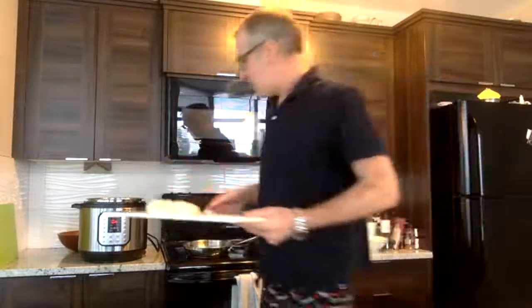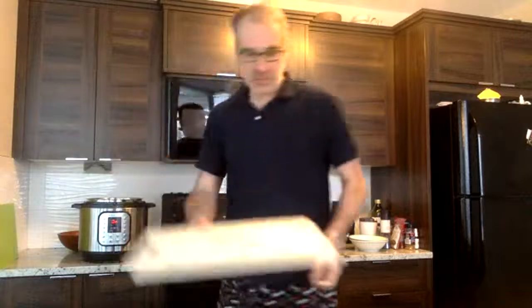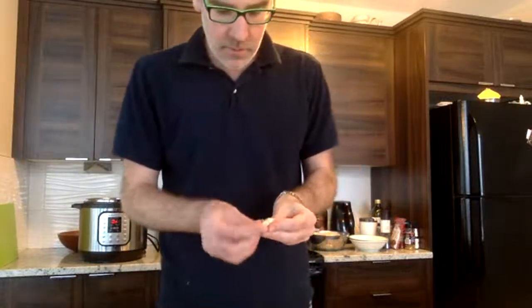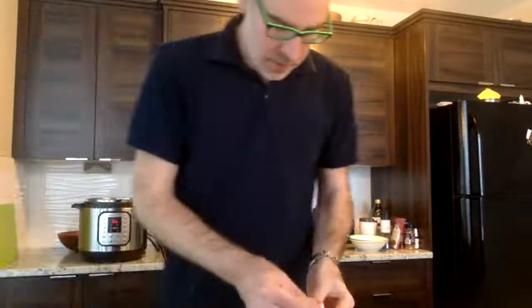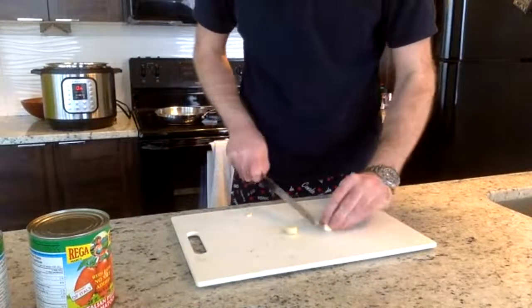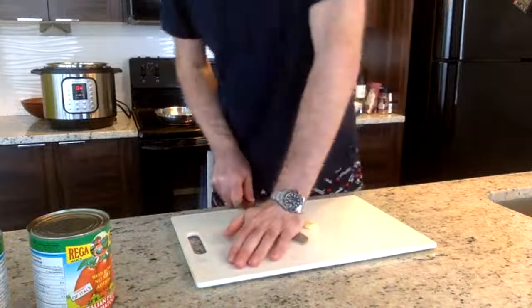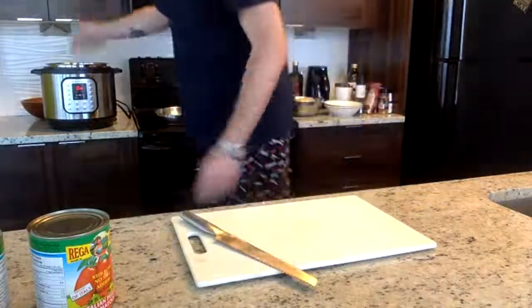We're going to sauté the onions in the Instant Pot on the sauté setting. I'm going to put just one or two garlic cloves in the sauce for flavor, because at the end I'm actually going to sauté the pasta in garlic separately — so I don't need a ton in the sauce. I'll just trim the ends, crush the cloves, and put them in — they'll break down in there.